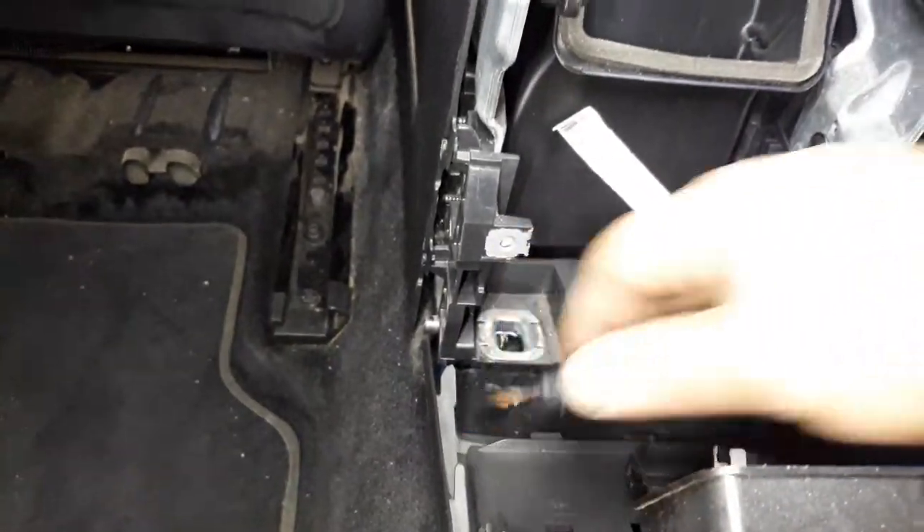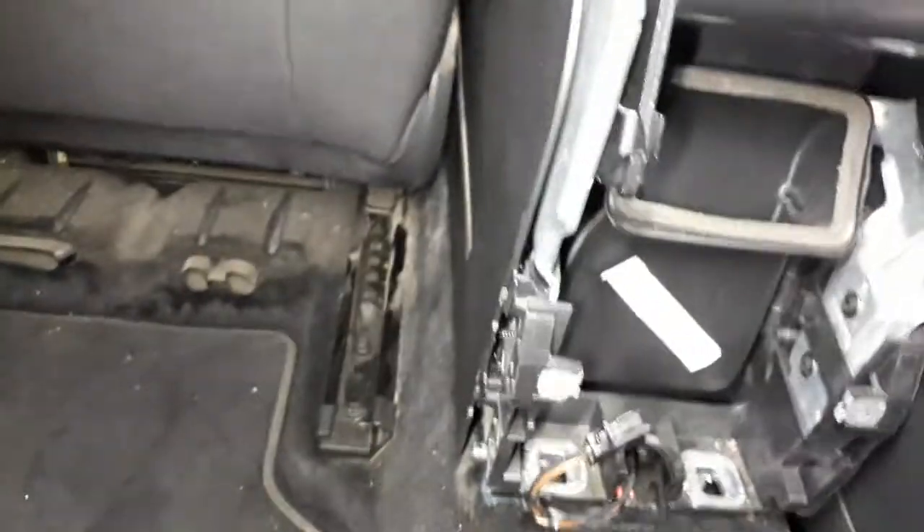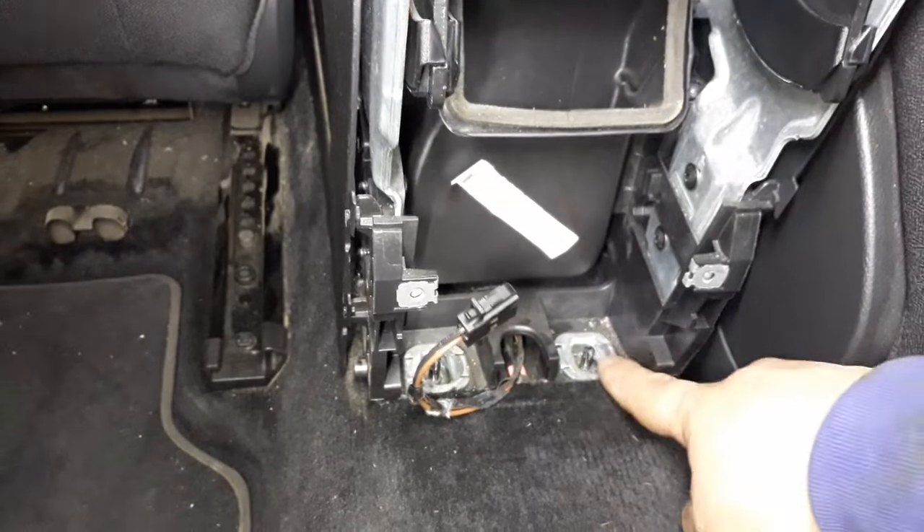When it comes out, you unblock this cable from here and take it out. There are two nuts here - you remove these two nuts, and this piece will come out.